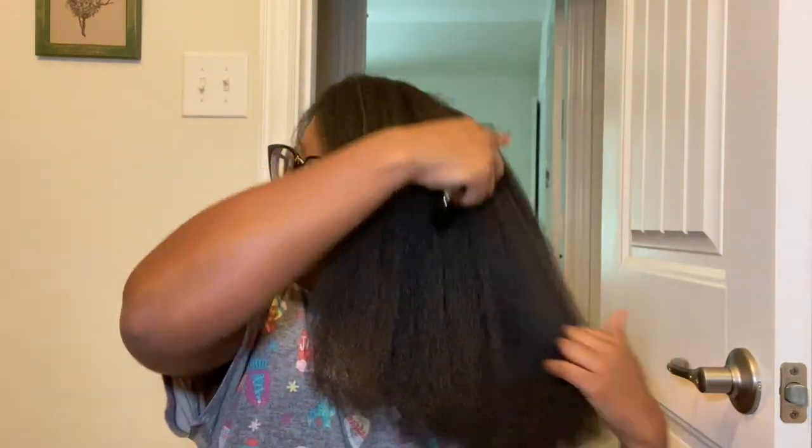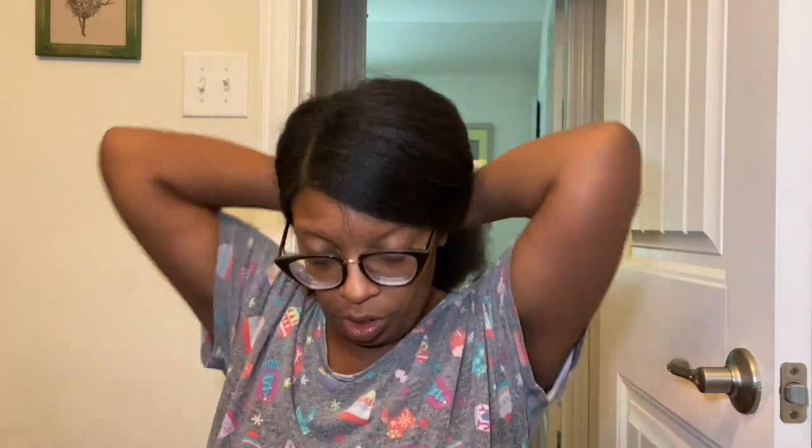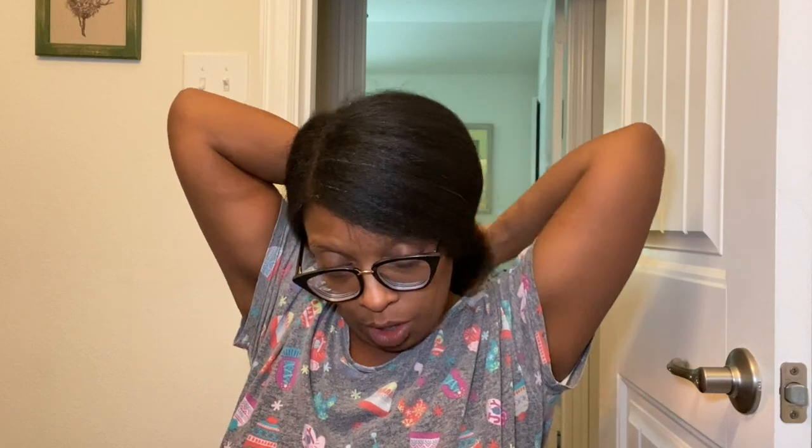We are done flat ironing! I told y'all it's gonna look like a banging blowout — volume for days, girl! This is what the back looks like. I'm going to add just a little bit of Proclaim — literally that much — and really work it down on my ends.